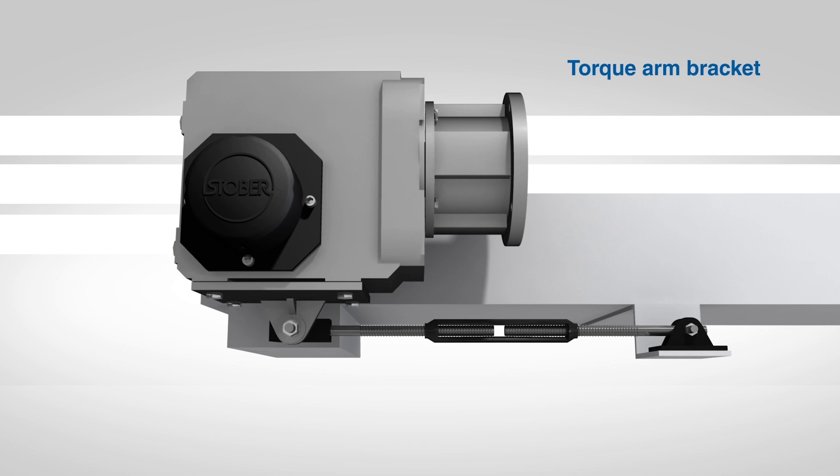Some movement or wobbling of the gear reducer on the conveyor shaft is normal and should not be constrained. The most common method of mounting a gear reducer is a torque arm. It allows the gear reducer to float with the runout on the shaft, eliminates bearing and shaft fatigue, and transmits the torque effectively.